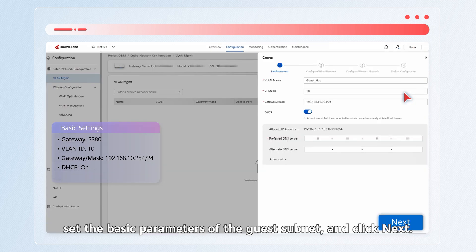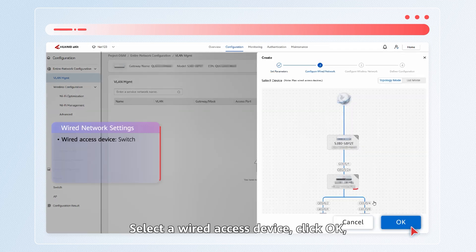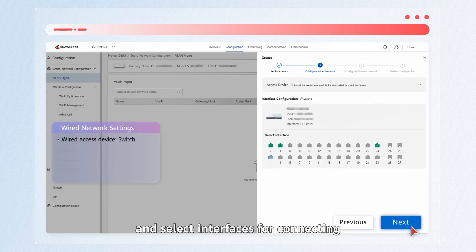Click Create. Set the basic parameters of the guest subnet and click Next. Select a wired access device, click OK, and select interfaces for connecting to wired terminals in the select interface area.